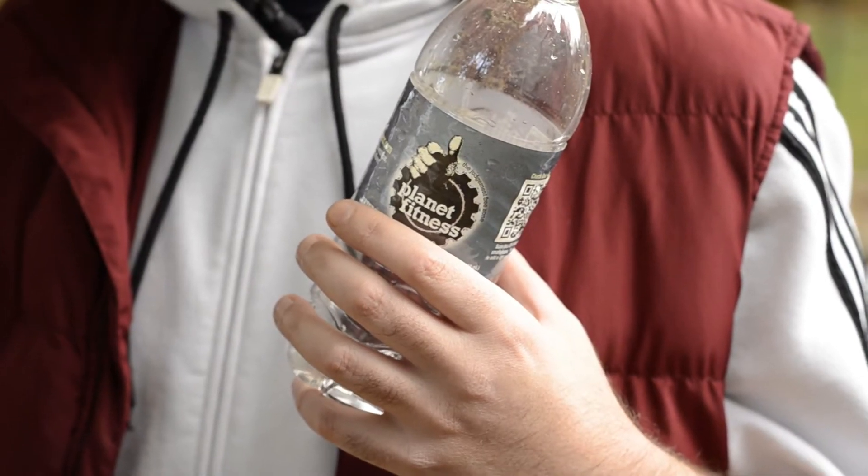Now make sure to stay hydrated throughout the whole session. That way you don't get exhausted and pass out from heat exhaustion.